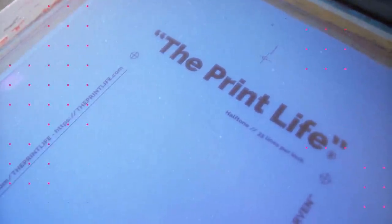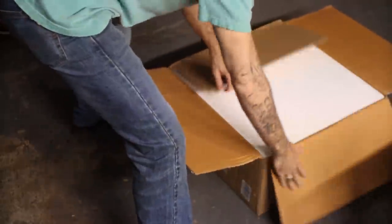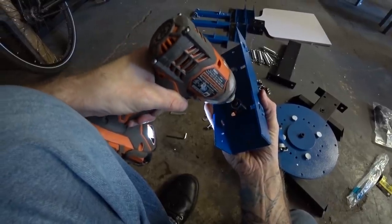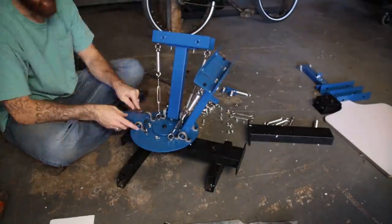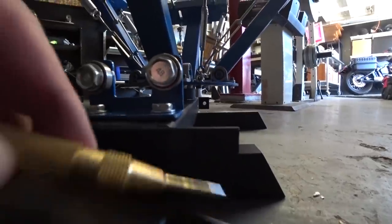To kick this video off we need to assemble both of the presses, and I'm going to start with the press I got off of Amazon. This thing takes forever to assemble, and there are some clear quality control issues — they forgot to drill this hole.